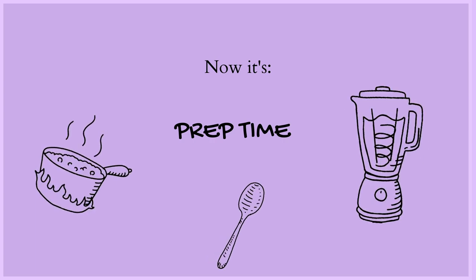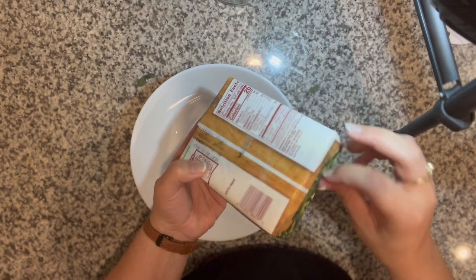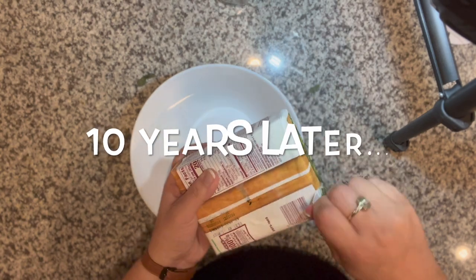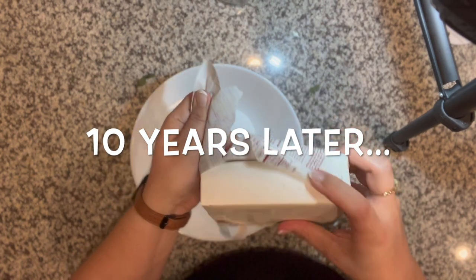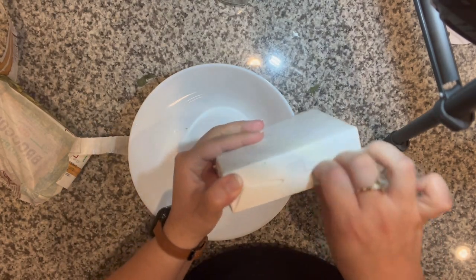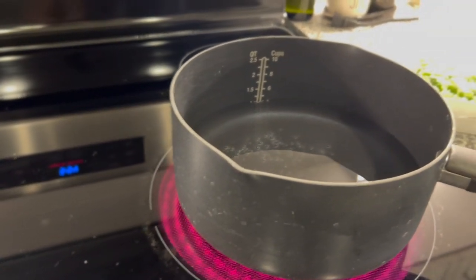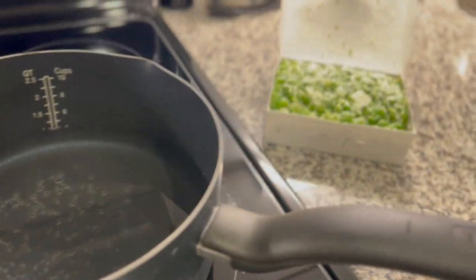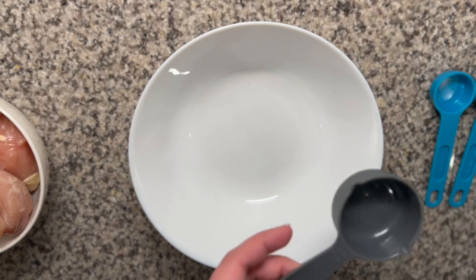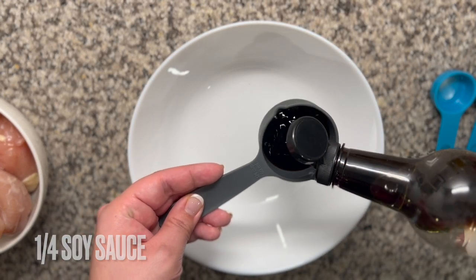Now we're going to do our prep time. We're basically just going to go in and do all of our preparing for the ingredients. This takes about 15 minutes in total. It took me forever to open this broccoli. The recipe calls for fresh broccoli, but I used chopped frozen broccoli — my kids like the chopped version better and they eat it a lot more than just broccoli heads. Here we go, and we're going to start with our main ingredients for our sauce.